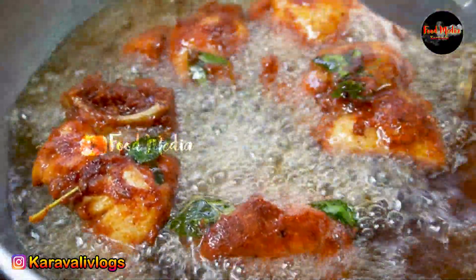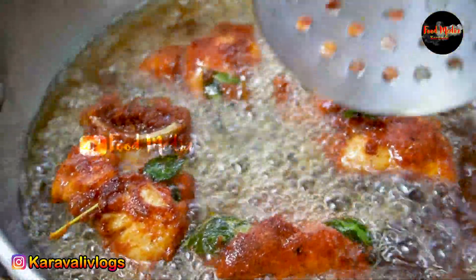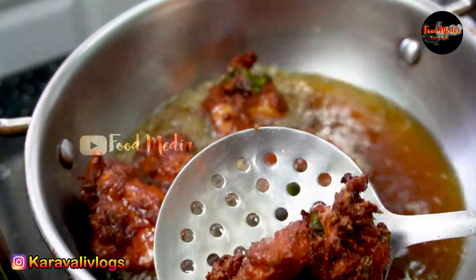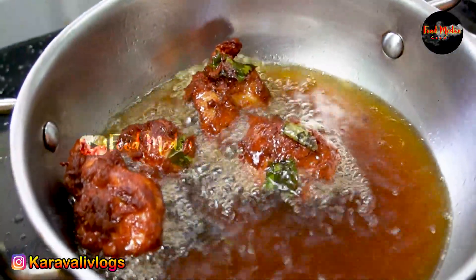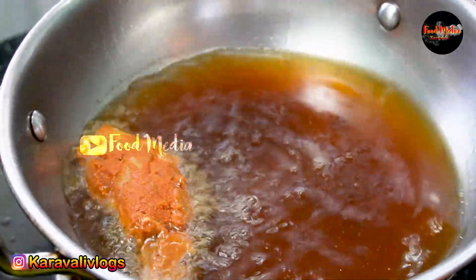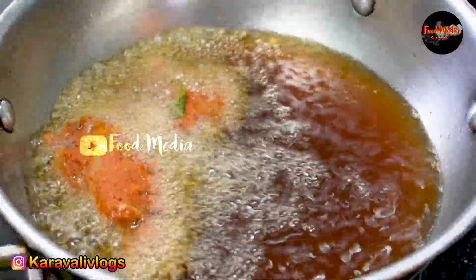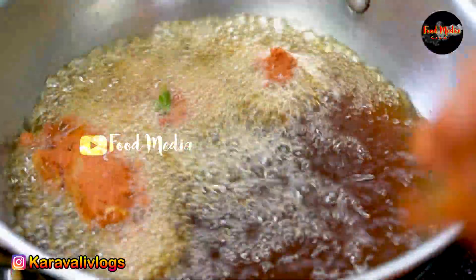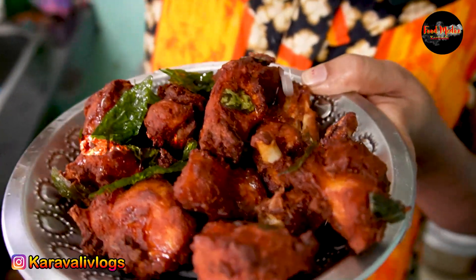If you want to know this recipe, I am going to add the kaba. If you want to add the kaba masala, it will be healthy and tasty. Look, the kaba is ready. This is a super sweet soup. It is very sweet.